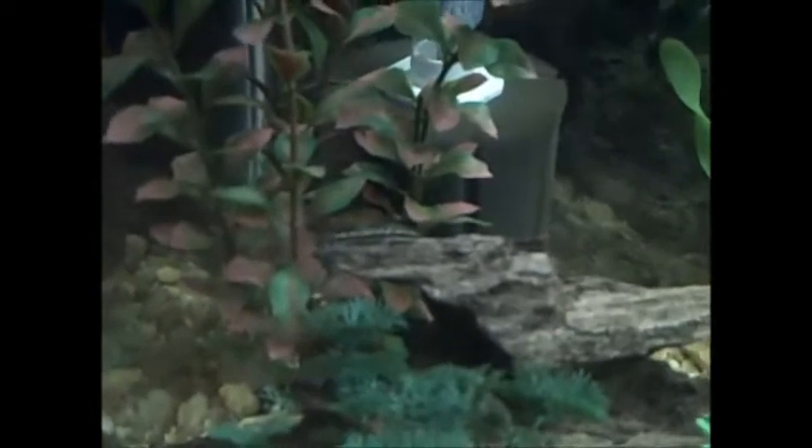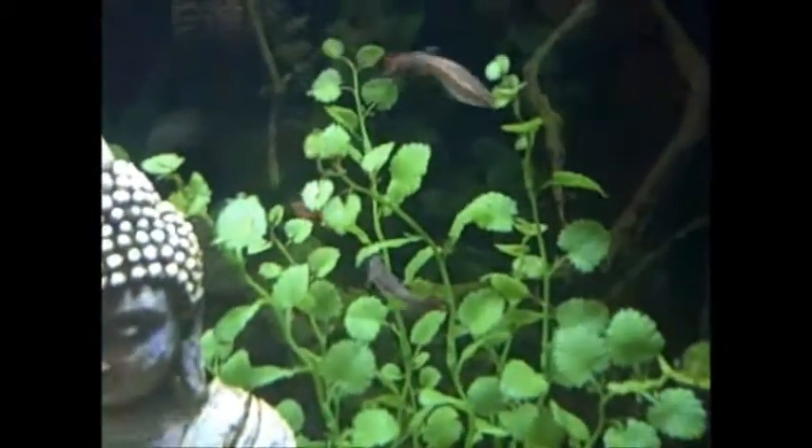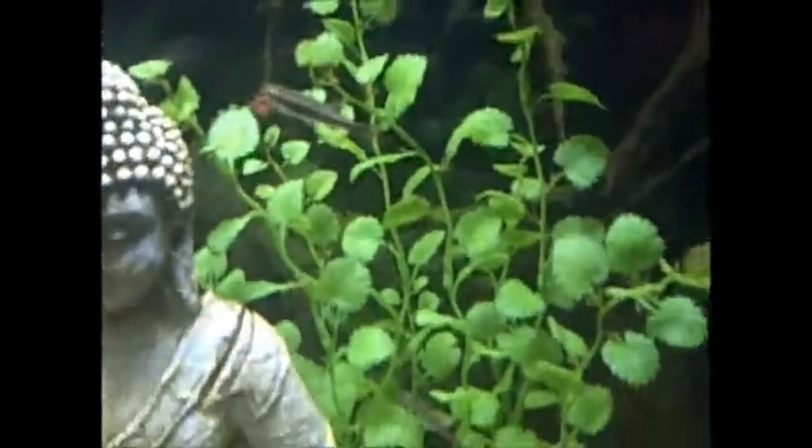There's Otto — amazingly he's still kicking. I really thought he would have starved, but there's still enough algae growing on that plant near where he is, so he's able to feed quite well.